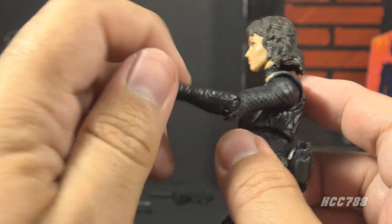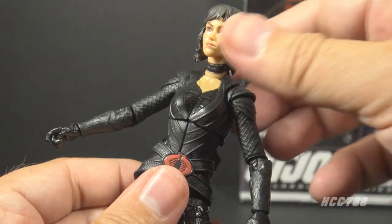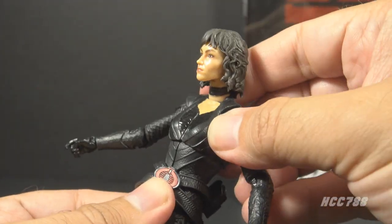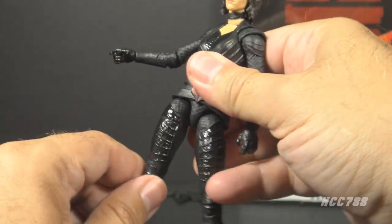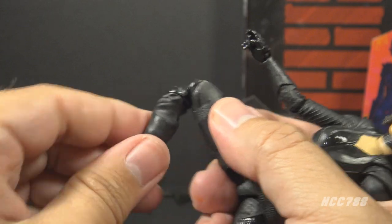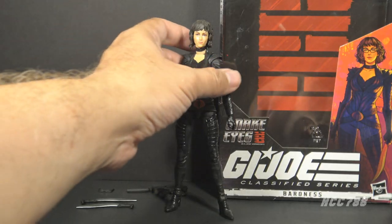She has swivels at the wrist and hinges up and down on both wrists, though the movement is somewhat limited. She has a chest cut with some movement there, and a cut at the waist with a bit more movement — though she doesn't have much of an ab crunch even though it's not obstructed. She has a good leg split and forward-and-backward motion on the leg, a twist at the thigh cut, double-jointed knees, a twist at the boot cut, and hinged and rocker ankles.